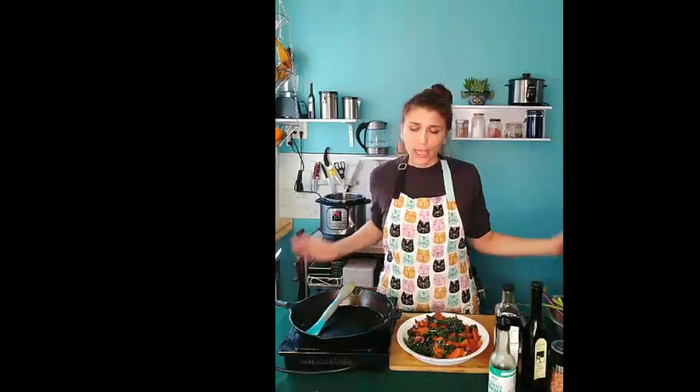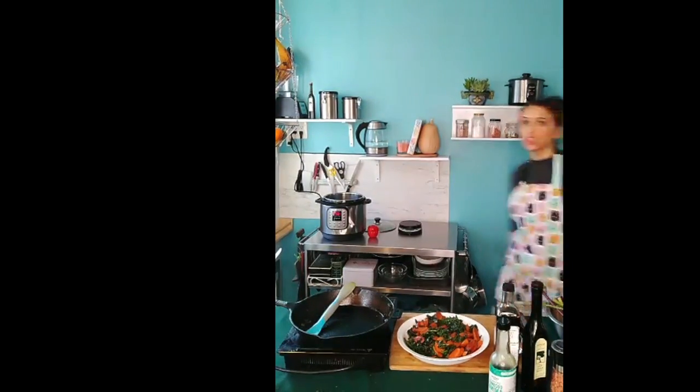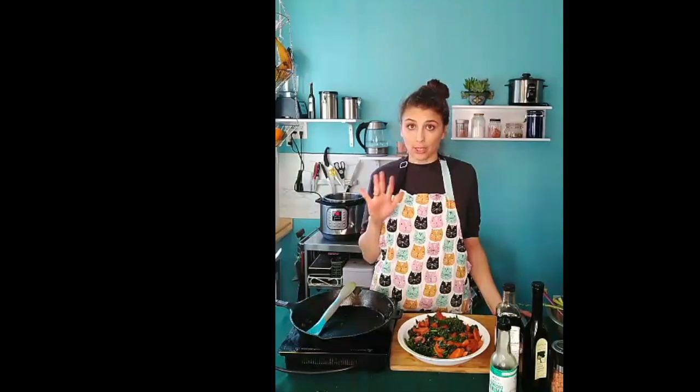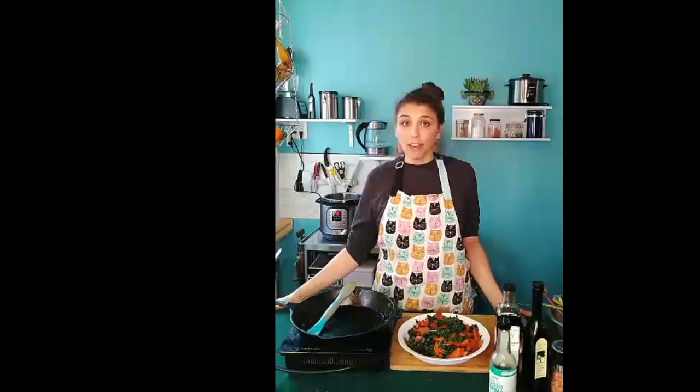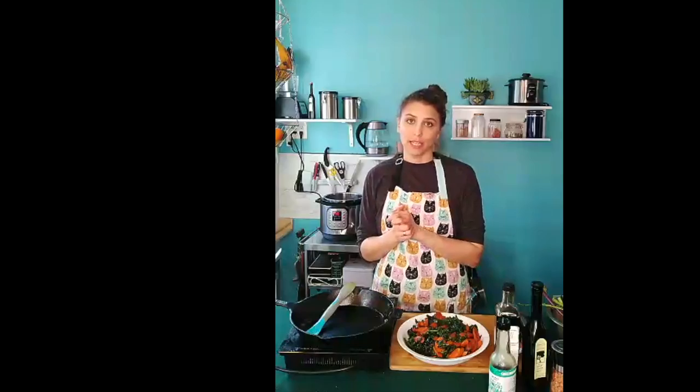Thank you so much for supporting me. Next week we are going to make bok choy — one of my favorite winter veggies. If you want to learn how to make bok choy, make sure to sign up for that email list so you can get the ingredients in your inbox before we cook. I'm excited for you guys to join me next week. Let me know if you watched, send me a message. And if you make it yourself, send me a DM and tag me so I can post it on my feed. See you guys later!